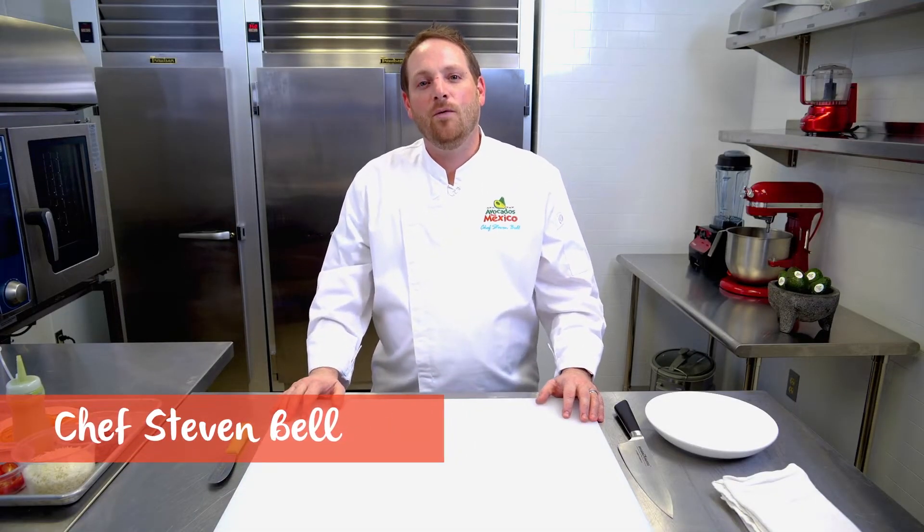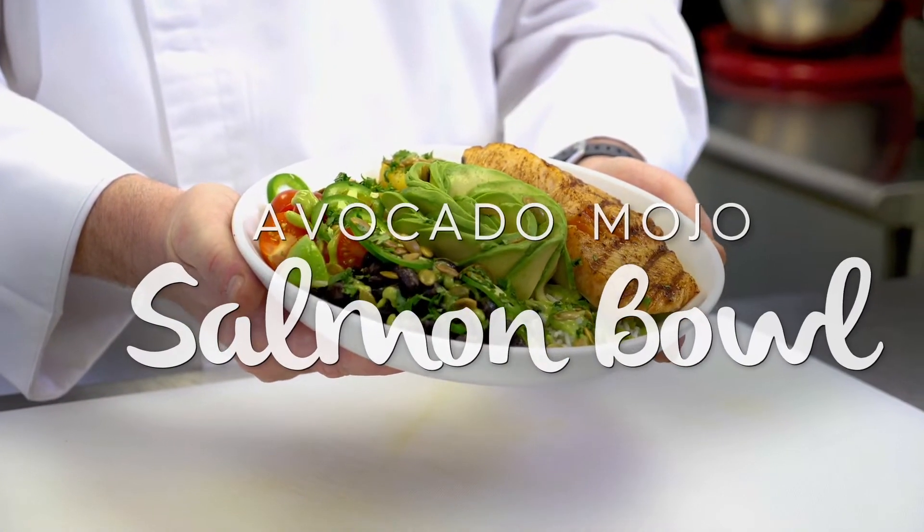I'm Chef Stephen Bell with Avocados from Mexico, and today I want to walk you through how you can create the avocado mojo salmon bowl.